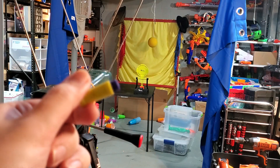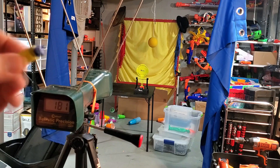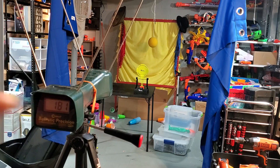The lighter darts aren't necessarily less accurate. The range might have a little bit of issues — I suspect that the Worker darts going at 180 and these darts doing 230 are going to get about the same range, because the Worker darts are just going to slow down less. But I would need a much larger basement to test that out.